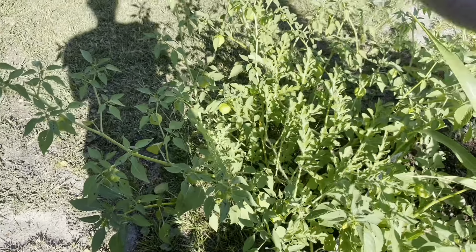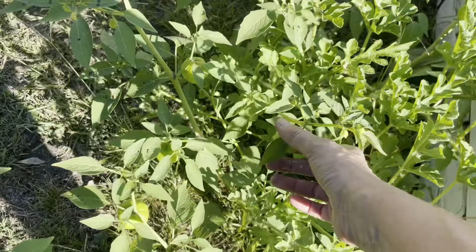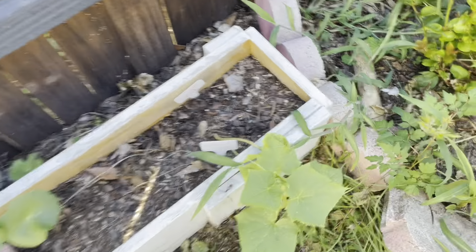This tomatillo is a volunteer — I did not plant it here and it's doing awesome. I've got a whole bunch of tomatillos. I also have two tomato plants I planted later in the season. I'm getting some flowers, but I didn't realize I planted only cherry tomatoes. The cucumber plant looks good.